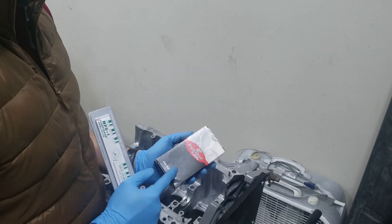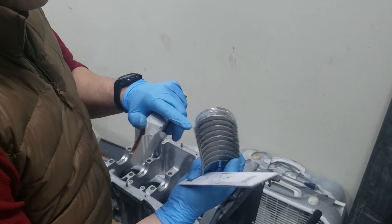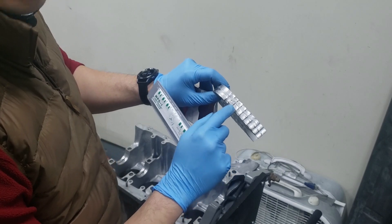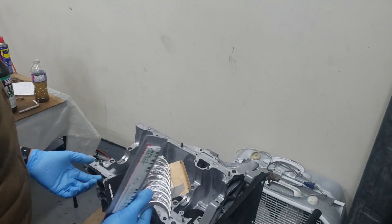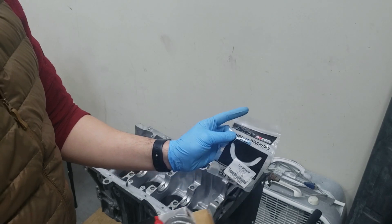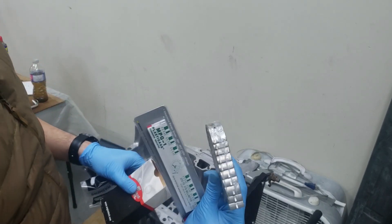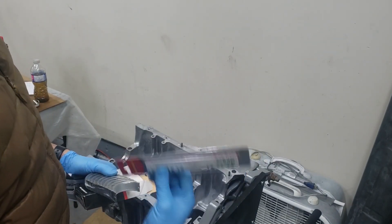These are the bearings I'm going to be running — the Engine Tech ones, but they're actually made by King Bearing. If you look at the stamp here it has the King Bearing stamp on it. The thrust washers are also from the Engine Tech set but made by King Bearing — you can see the King Bearing logo on these as well. We're going to be measuring the clearances using plastic gauge.